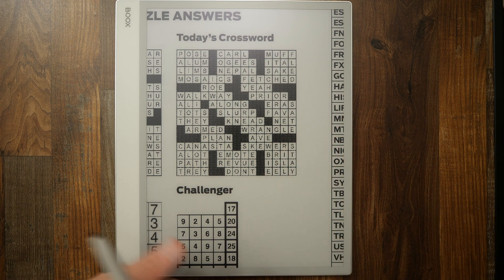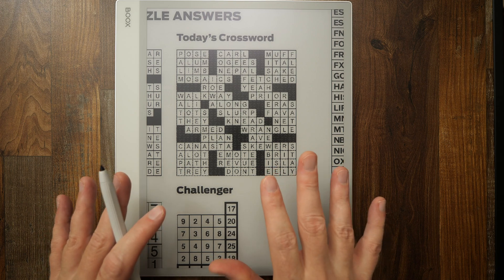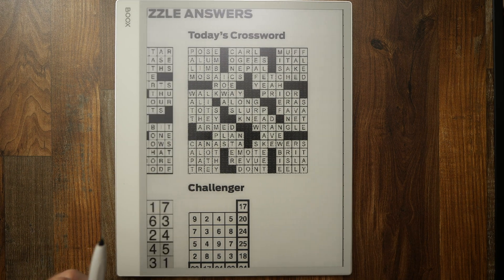So that's a great example of how you can get touch input and drawing capability on newspapers and magazines — in this case, for a crossword puzzle.